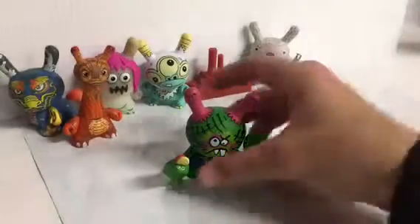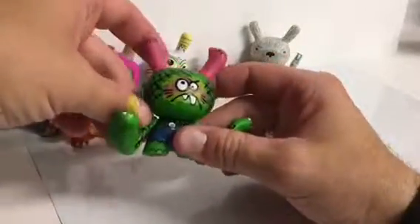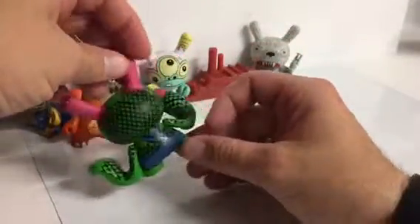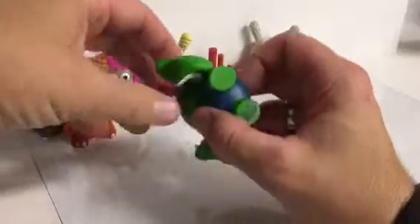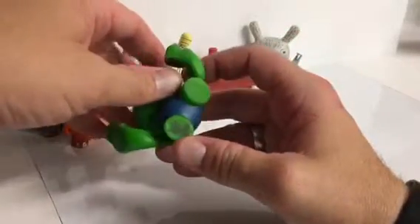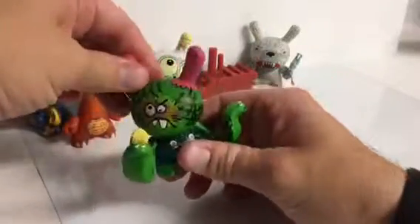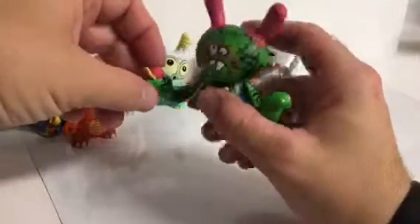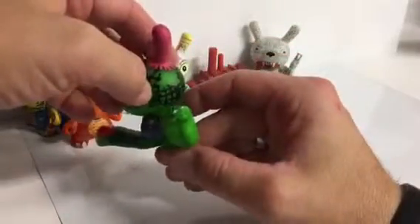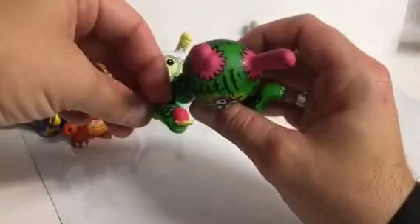This is one of the ones that they kind of advertised the series with. It's pretty cool, and this is by Blana Spoons — I believe that's how you say his name. Cool, kind of cartoonish funny sculpt, and of course he's got the two snakes for hands — a cobra on this side and maybe they're both cobras, I don't know.